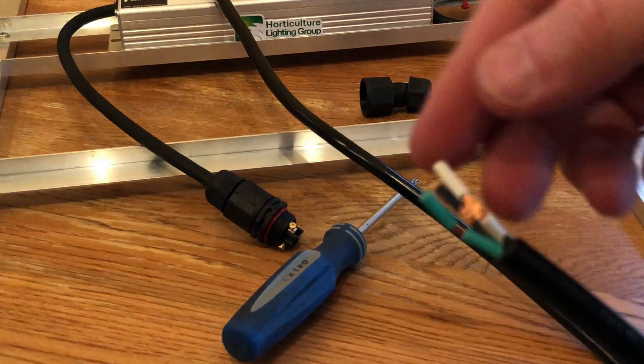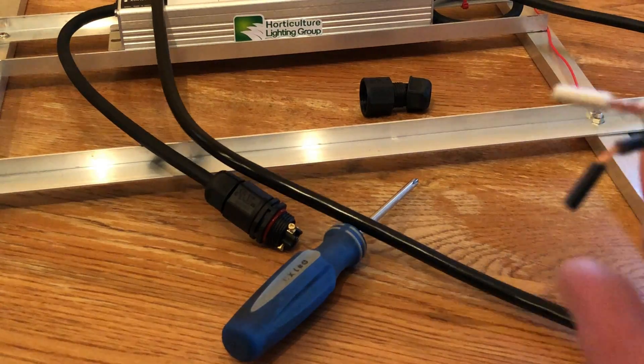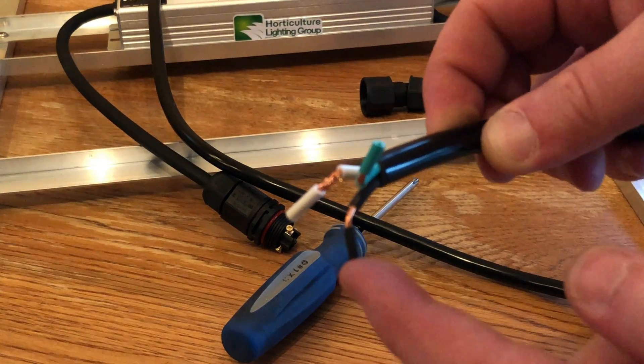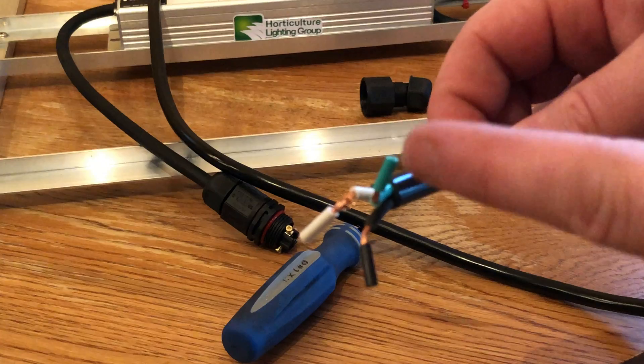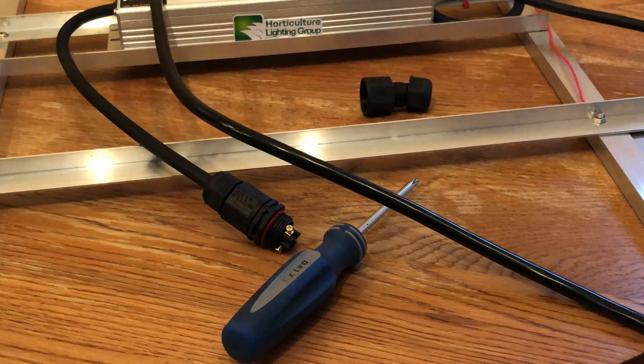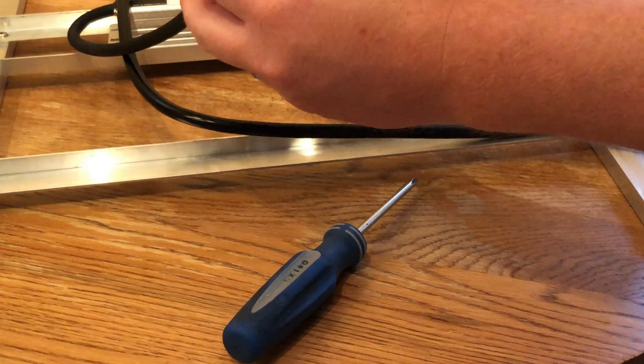Last thing left is to connect our power cord to the other side of our connector. Here in the United States, we are going to have a black wire representing the hot side, a white wire representing negative, and a green wire representing the ground. We're going to match those up to our connector and we'll be ready to go.